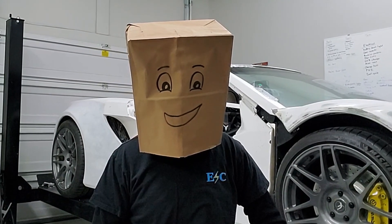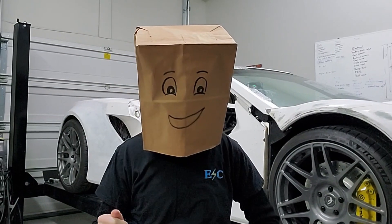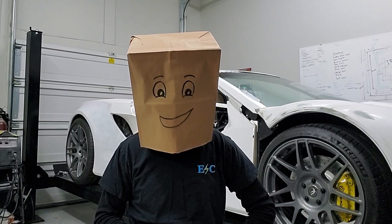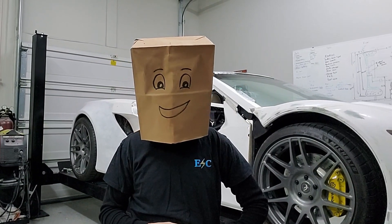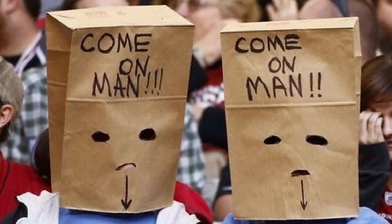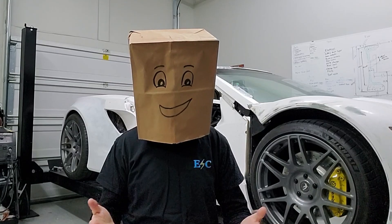Welcome to the Electric Supercar channel. In this episode we will go over the true cost of a kit car. As this can be an embarrassing subject, I am using the paper bag model, oftentimes seen in sporting events of embarrassed fans. Some say I look better this way.